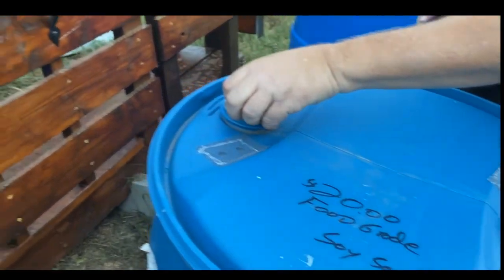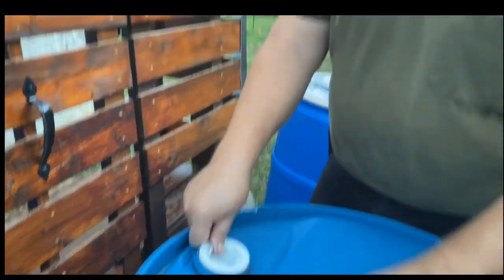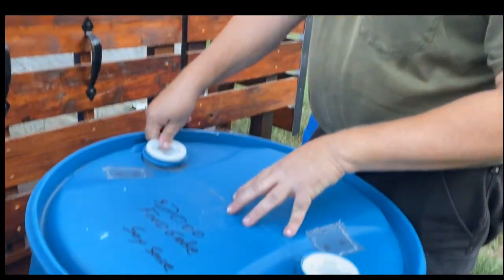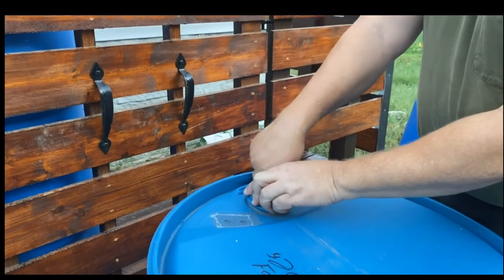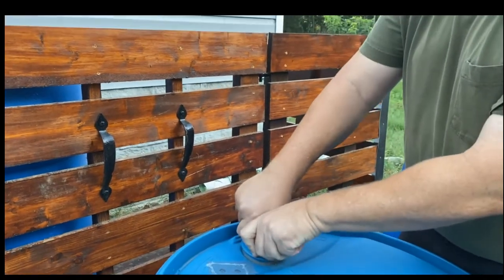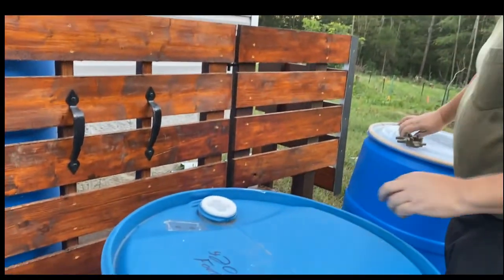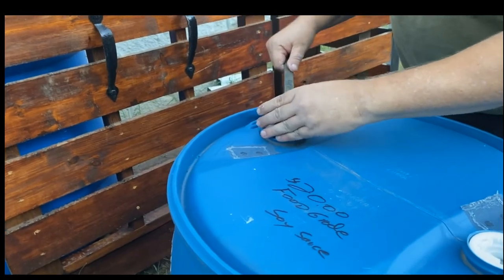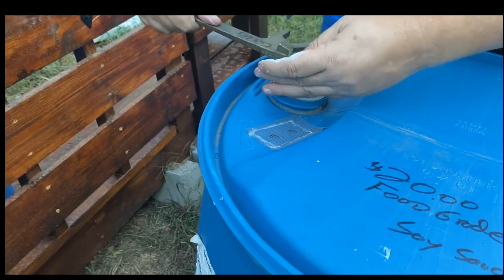One other bonus about using a bung: companies make a level indicator — a gauge — that you can screw into these bungs so you don't have to keep lifting the lids to find out how much water is in there. That's actually why I went with the bung for this barrel — it's very important to know whether you want to add more water or not.